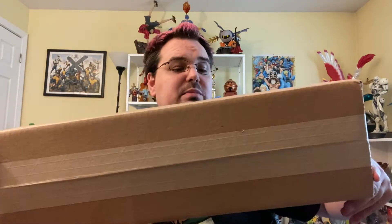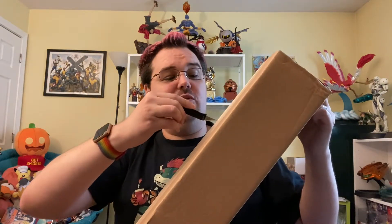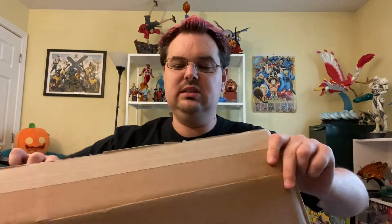This box is a little bit weird shaped, but I have seen that it is from Shout Factory, so I'm reasonably sure I know what's in this box — unless it's some sort of Ultraman thing, because I watched Ultraman a week or so ago on the Shout Factory website. I did actually order something from Shout Factory a couple months ago, so I think I know what it is.